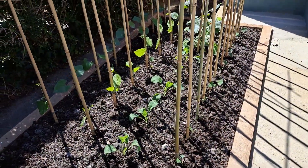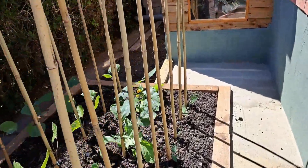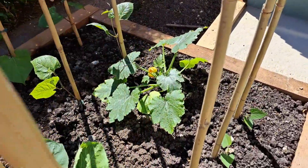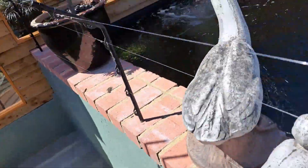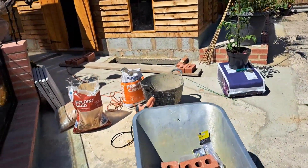Lovely sunny day. Put the vegetables out — got some courgettes coming already. Right, going to get on and start laying some bricks.